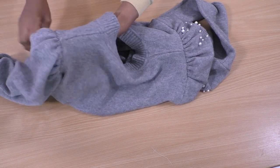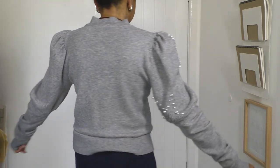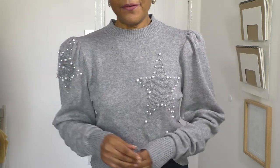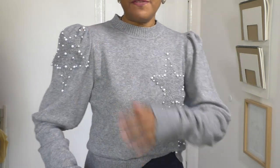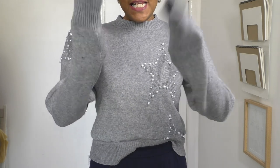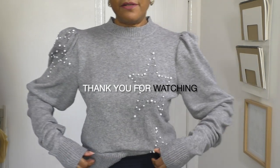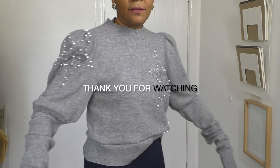All I need to do now is try it on - and it's done! Look at these sleeves, they're gorgeous. Those sleeve heads have just helped to bring them out, giving a bit more definition. It's got a mutton leg sleeve vibe to it. The sleeves are super long, which I love. Yeah, that's a good project - my job is done.